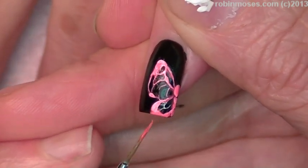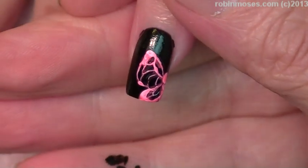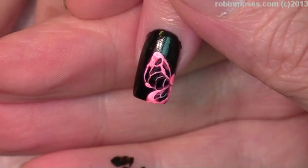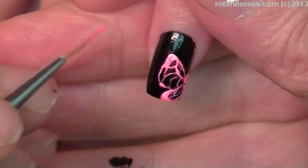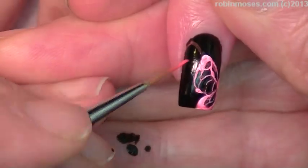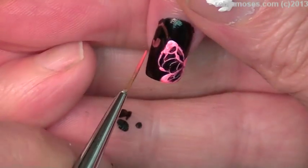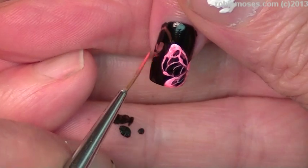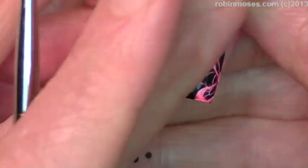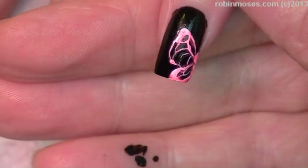Do you see how that punches out those butterflies and makes them gorgeous? That's what we're doing. I'm going to paint them all first and then see if I want to add anything.